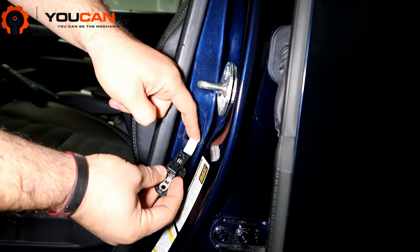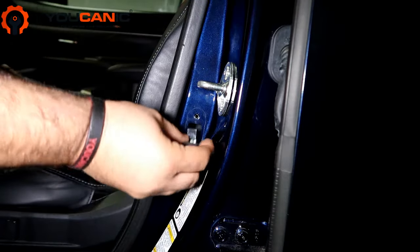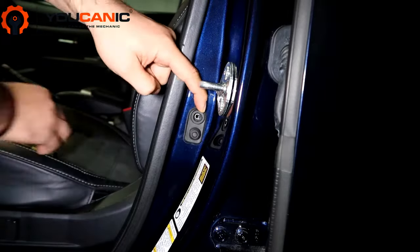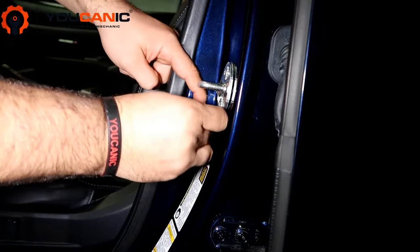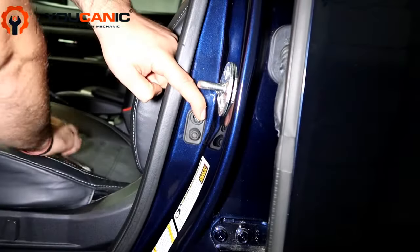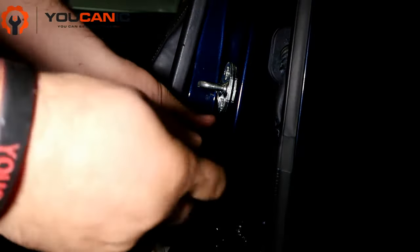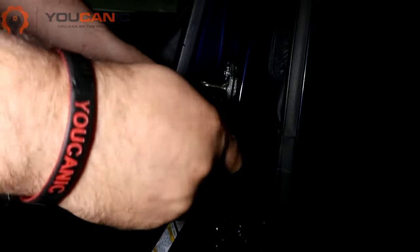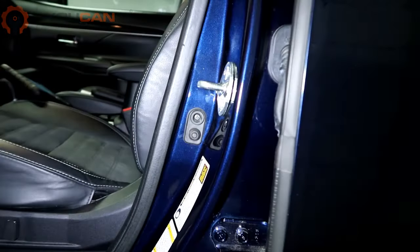Then you take the new switch, put it in there until it clicks, then line it up, put the screw in and tighten it. And that's it. Now you shouldn't have the problem anymore where the car shows the door is open even though the door is closed. Thank you for watching.